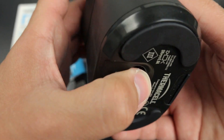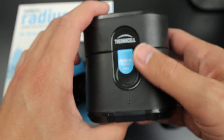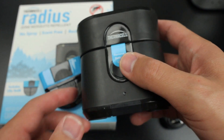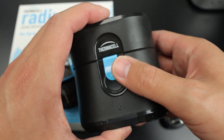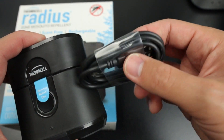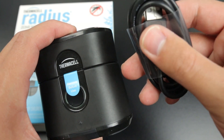To charge it, it takes about three to four hours. Thermacell states that you can charge it and use it at the same time, which is really cool, and I haven't had any issues with that. When we've gone camping, I have its own dedicated portable charger, because it is a micro USB charger, so you can take any portable charger and have that plugged in while you're using it at camp.